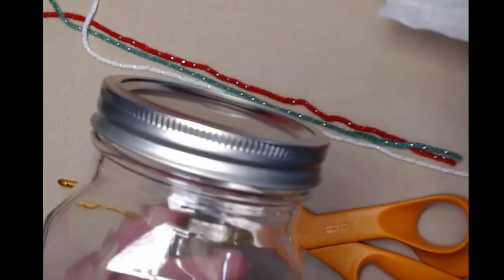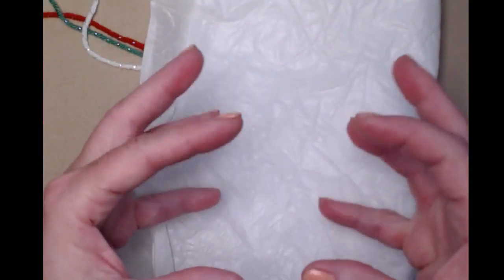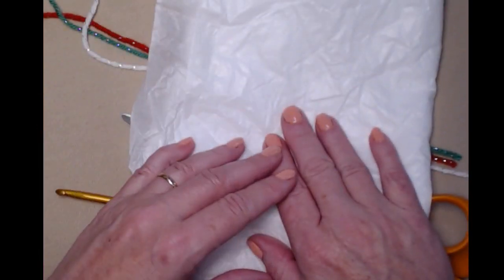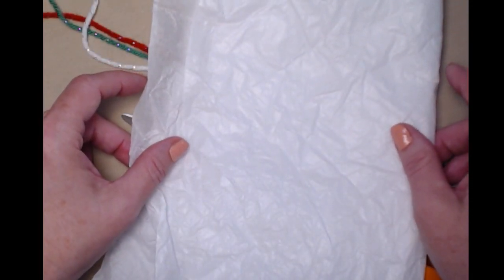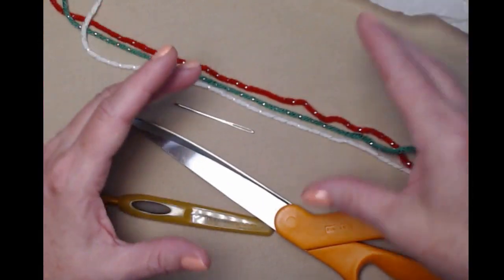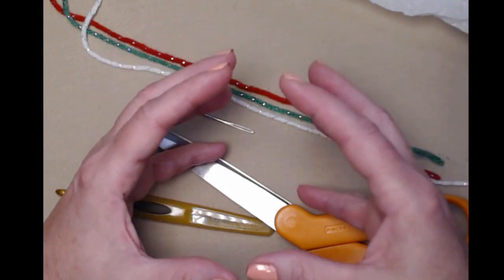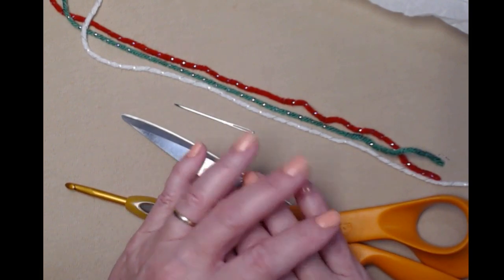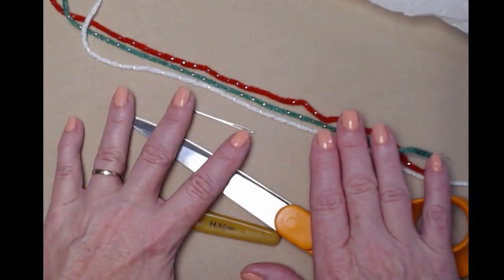You'll also need a couple of sheets of tissue paper to wad up and stick in the toe. Other options include white plastic bags — we want to reuse them rather than throw them away. Another option is to take a nylon or a sock, stuff it full of stuffing, and put that in the toe of your boot. Just make sure it's not a color that's going to show through the holes. Alright, gather up what you need and let's get started.